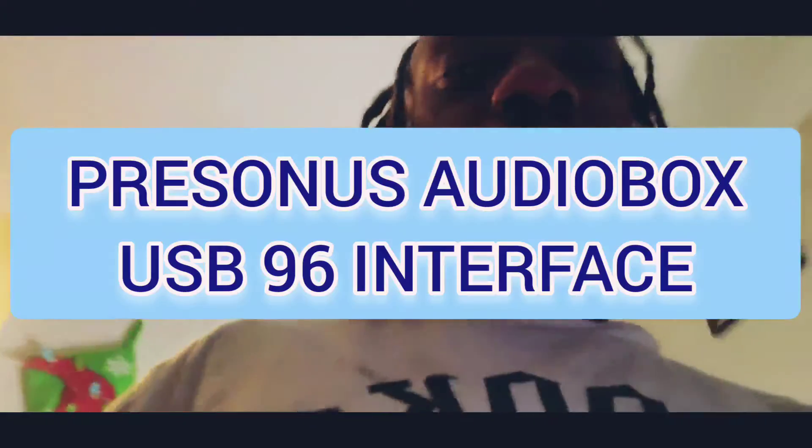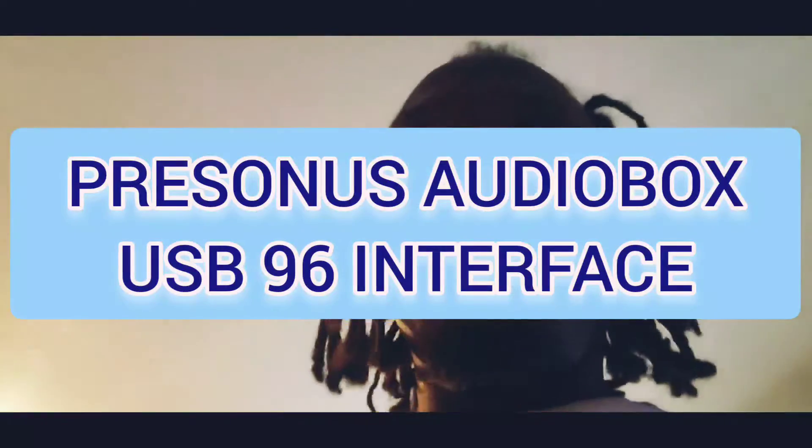What's going on Spar? It's your boy Skull910 and I'm back with another video. You see it in the title — I just bought me a PreSonus. Our new box USB 96. We're about to see what it's about, and I got it because I'm about to try to make me some music. You know, I'll be doing a little something but nothing too major. So yeah, here we go.